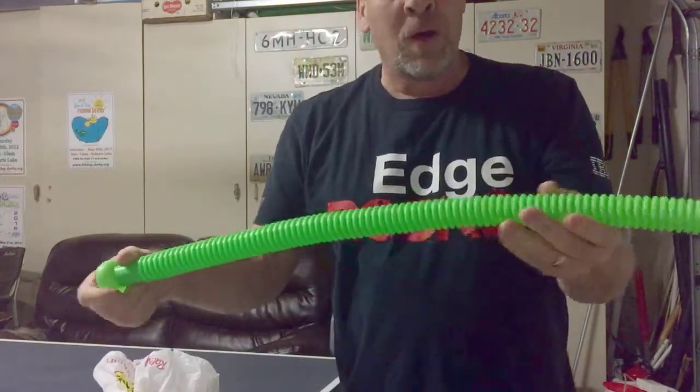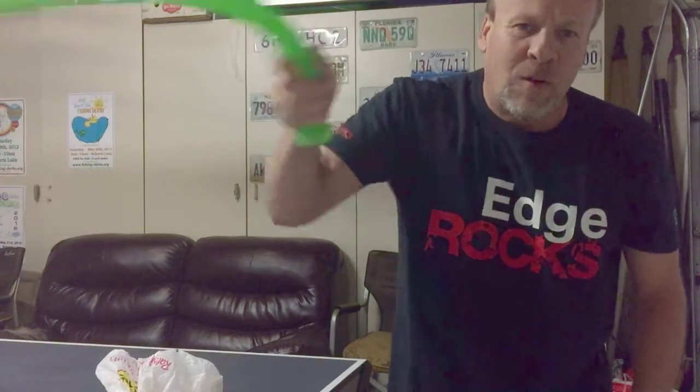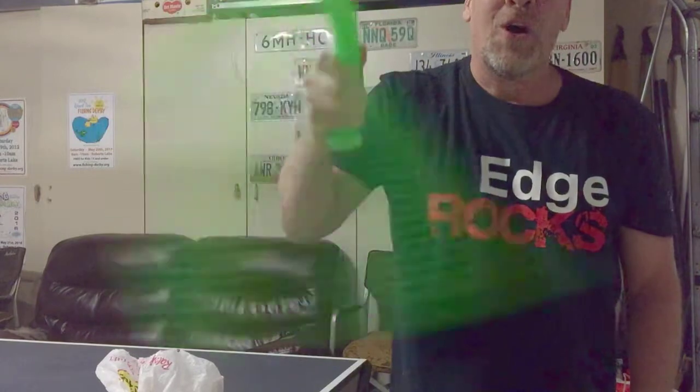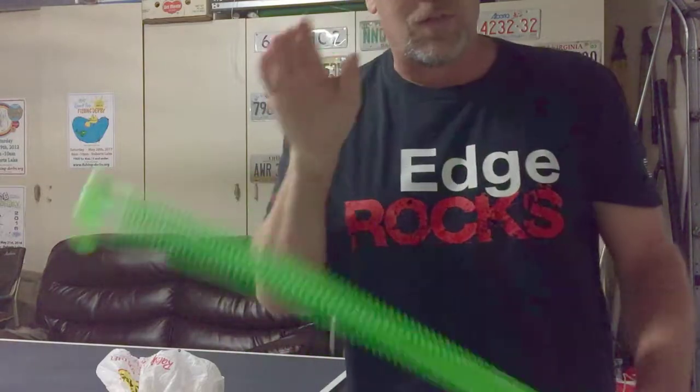Once again, this is a sound tube — it's a lot of fun. Kids really enjoy trying to get different tones and stuff. I hope you enjoyed this video. Remember to click thumbs up and subscribe. Thanks for watching.